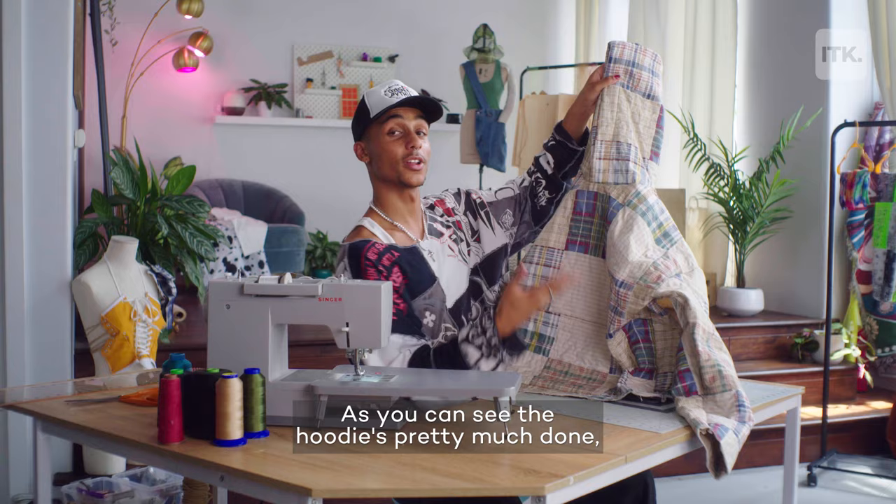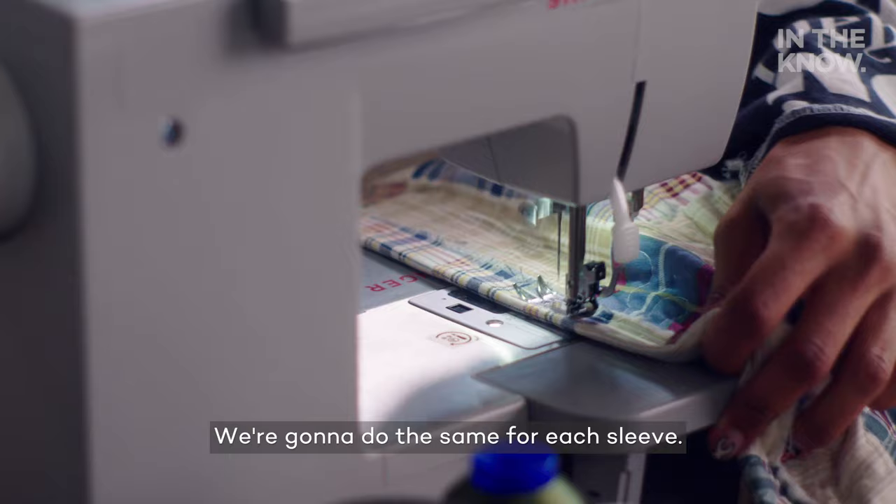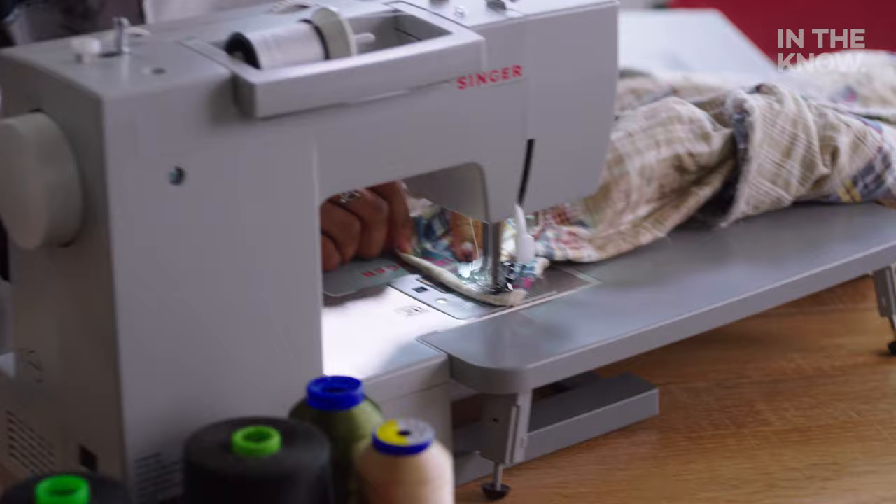As you can see, the hoodie's pretty much done. We're just going to turn it inside out again and clean up these edges for the bottom hem. I'm going to fold it up about a half an inch. We're going to do the same for each sleeve. Now that we have those sleeves done, we are finished.